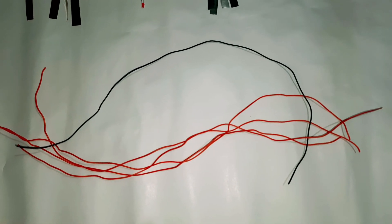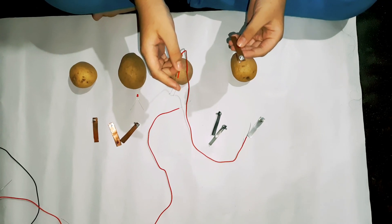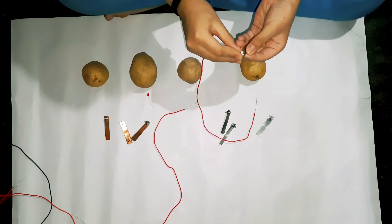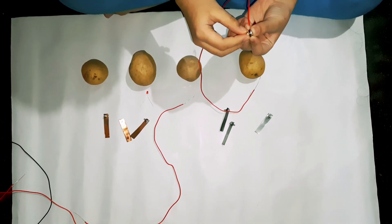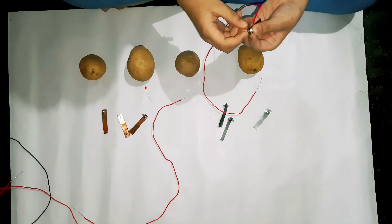At first, we have to remove about one inch of insulation at both ends of the wires. In the second step, we have to connect one end of this wire to a copper strip and another end to a zinc strip.